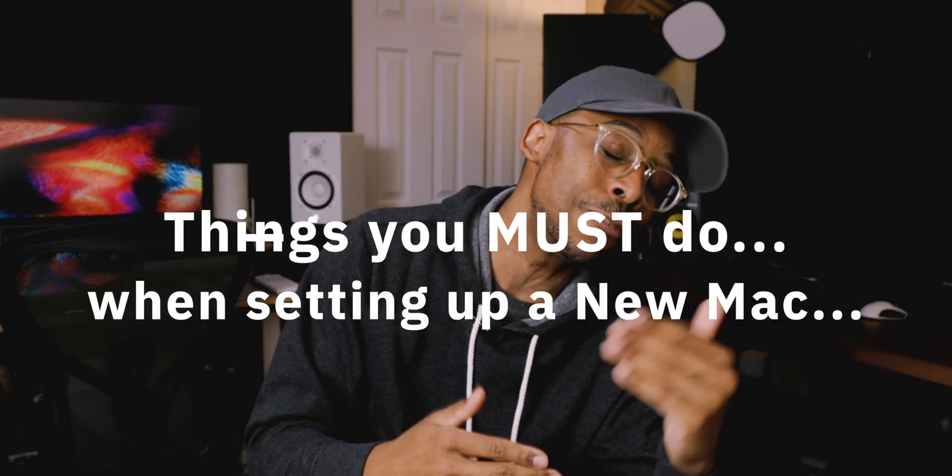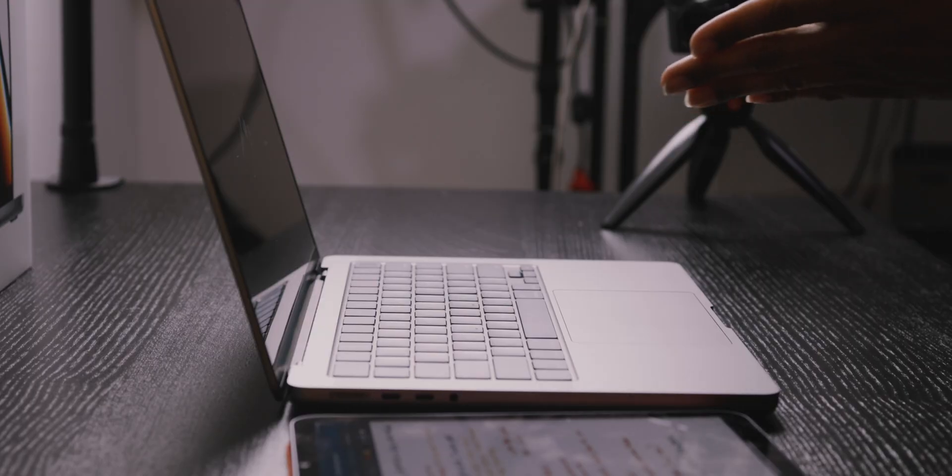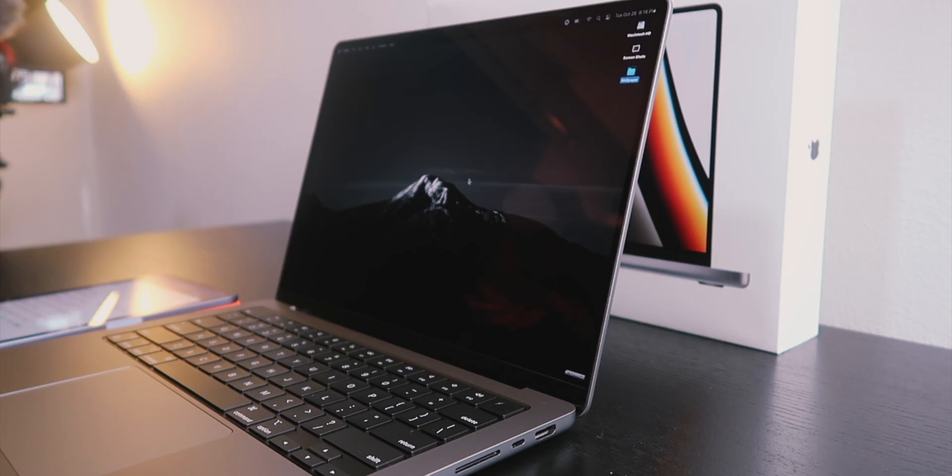These are my essential must-do's when setting up a brand new MacBook Pro. This is the 14-inch M1 Pro base model, and we're gonna be doing more tests on this — if you got any requests, hit the comment section down below. If this is your first MacBook Pro, these tips will help you, so let's get into it.